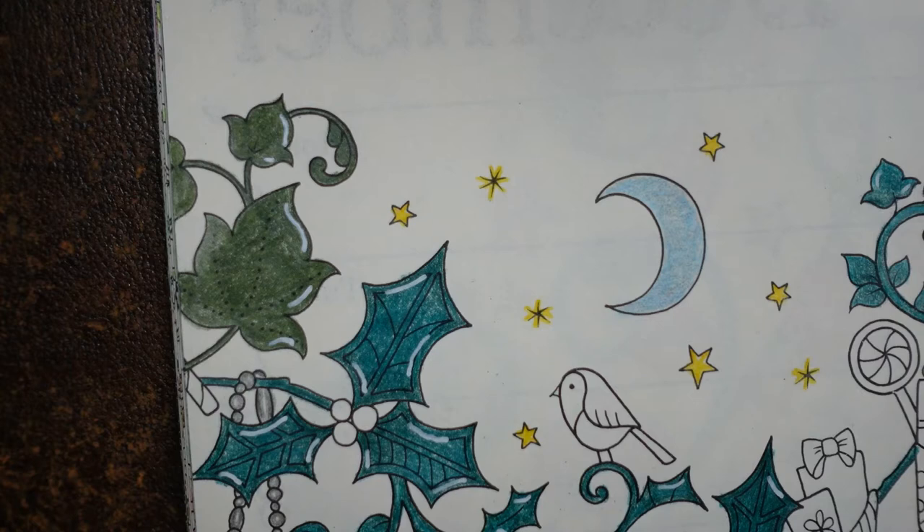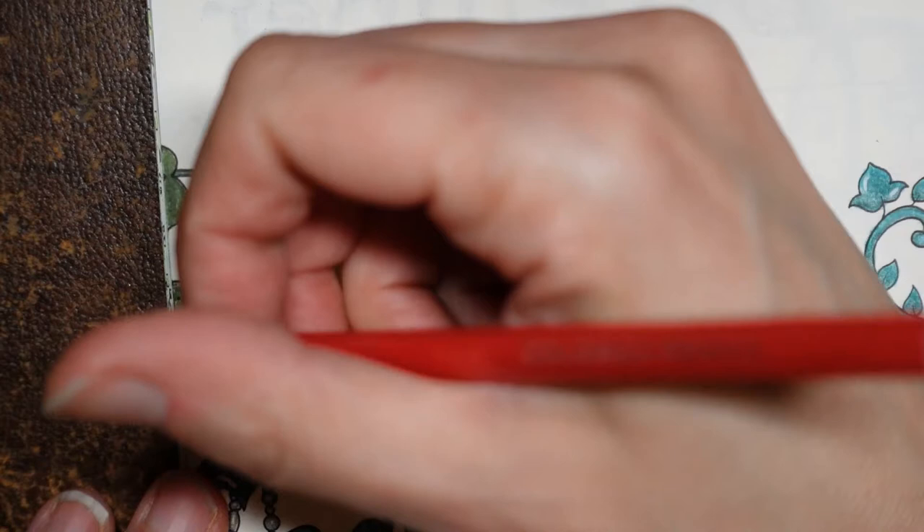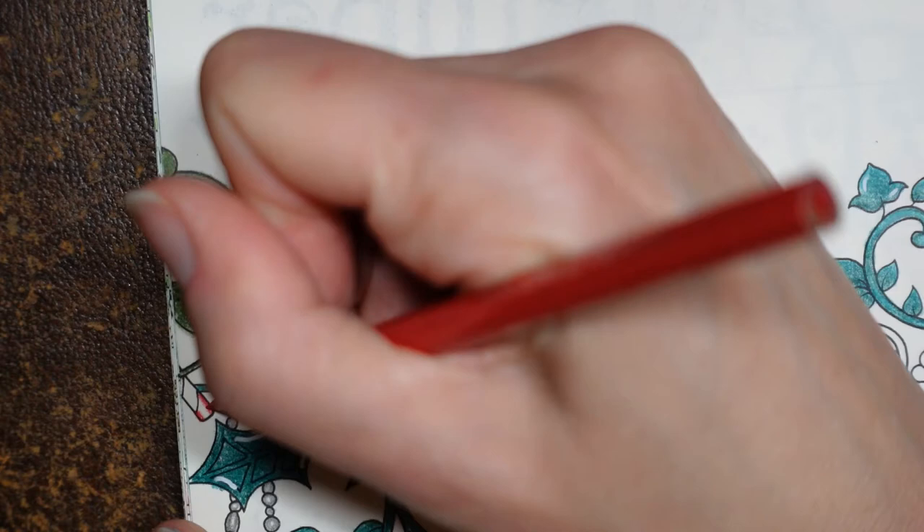I'm going to do a red and white stripe candy cane. I've just sharpened off the end of my pencil. I'm going to use the true red, which is what we've been using for the berries and things, because I think it will tie in and it's the right colour. Here it is - true red. What I do for a candy cane is do a lot each side, lots of layers and fade it towards the middle, like that.